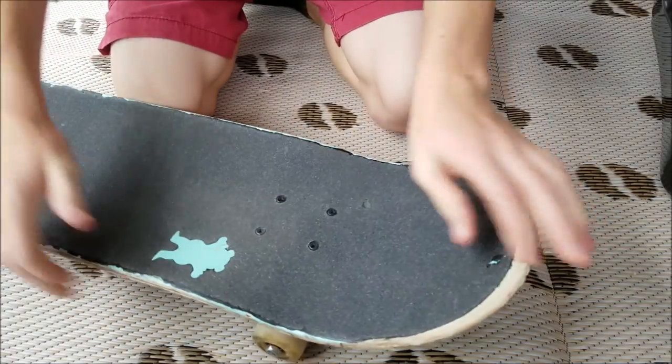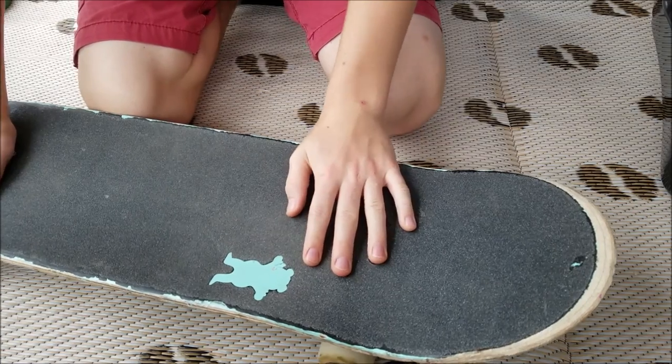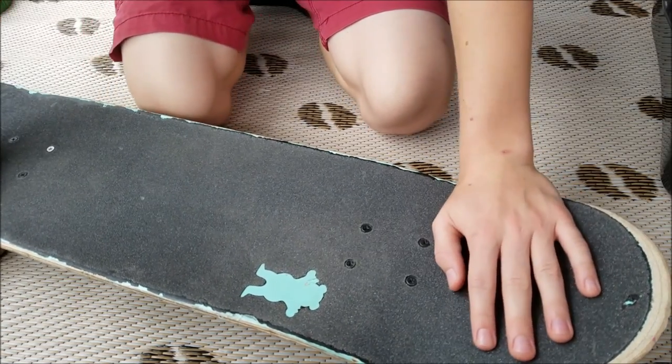Today I'm going to be attempting to draw the impossible triangle on my skateboard. It's probably going to be on the nose, maybe in the middle. I'm not sure — I think it's going to be on the nose. We'll see.